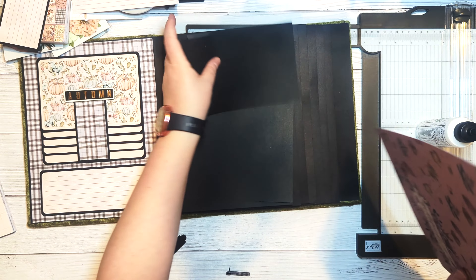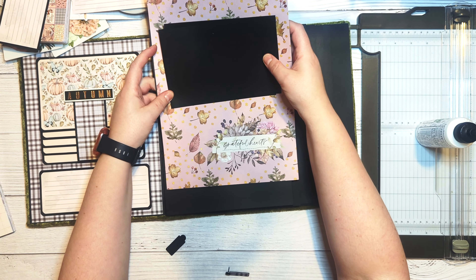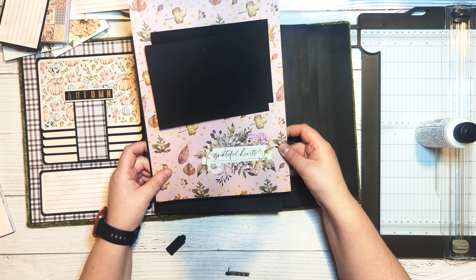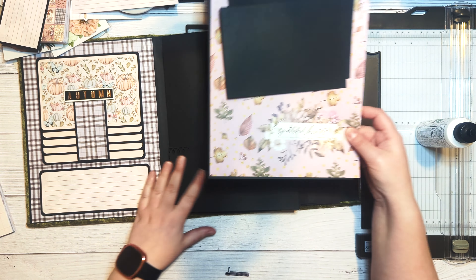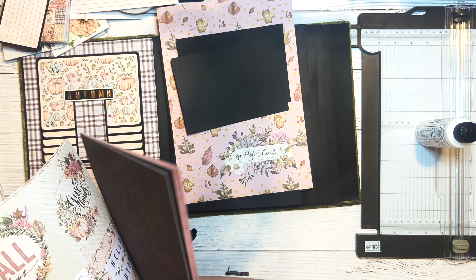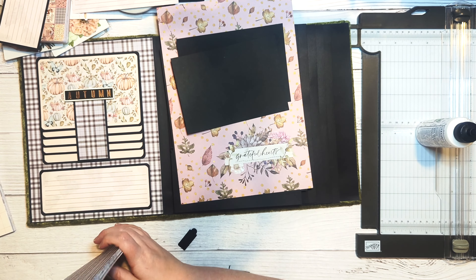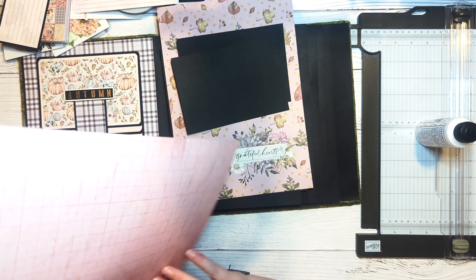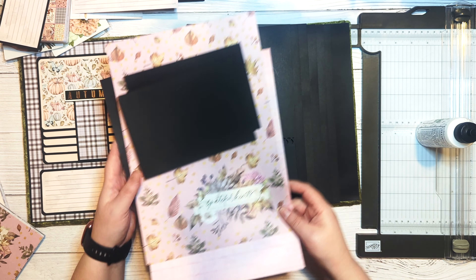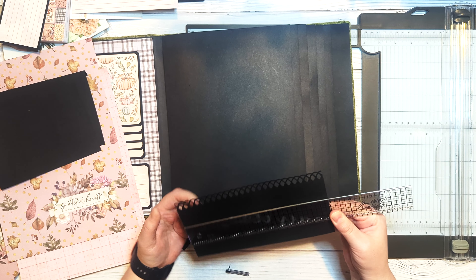Now I'm going to choose some pattern papers for my flaps and the inside. I'll cut a piece of pattern paper for the front of my pocket to seven and three quarters by three and a quarter, and then trim the remaining piece to seven and three quarters as well, using the same paper for both sides. There's a little overlap inside the pocket but that's how I like it.